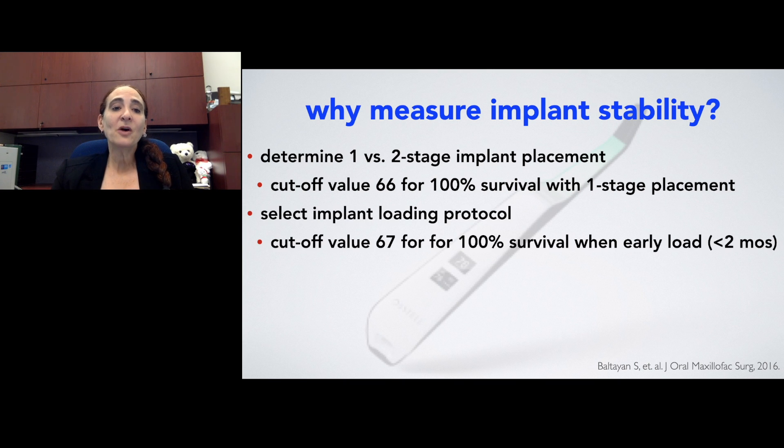This can also help us select implant loading. In this portion of the study, we found that a cutoff value of 67 was what we were able to utilize for 100% survival when we would early load implants, helping us to determine early versus delayed loading. The study didn't have enough patients to look at immediate implant loading, so we looked at both early and delayed loading.